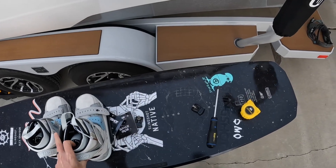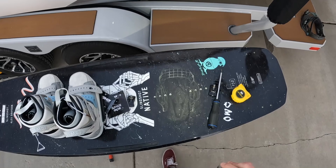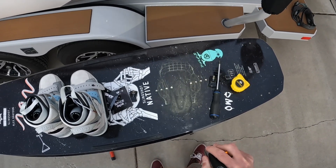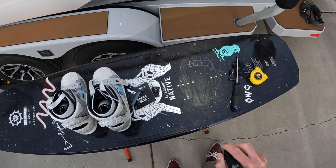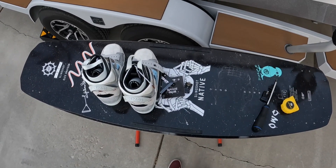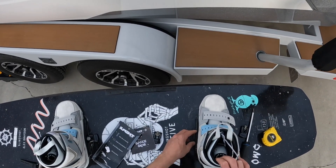Luckily I have some rash marks on my board from my last binding, so you can kind of see those right there. I think I was around a 22-inch stance and around 12/12 or 9/9 for angles. I'd like to get to a similar stance again.